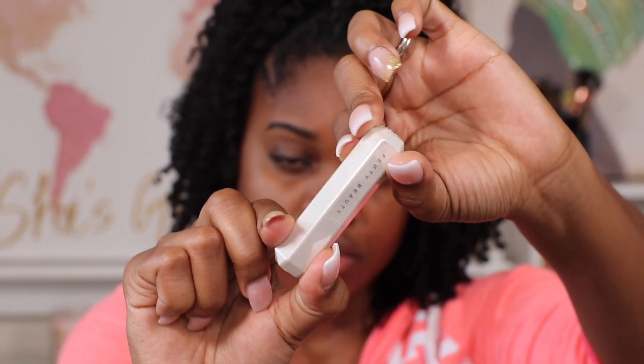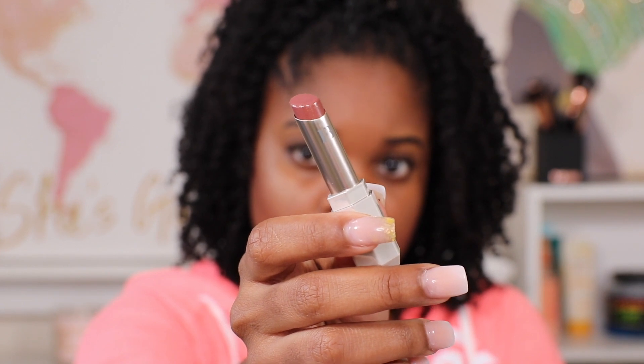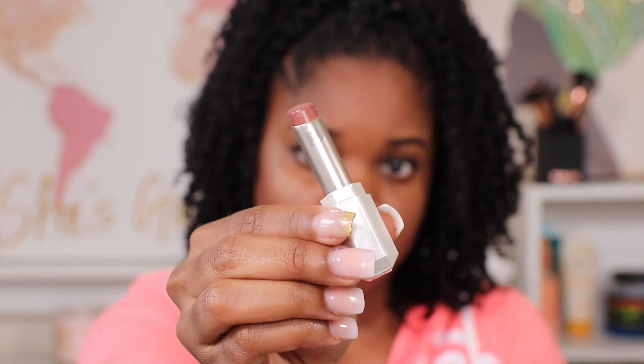Now it's time for my sheer shiny lipstick in the shade Cookies and Cocoa. This is one of the newest lipsticks that came out from Fenty, and if you haven't seen it already, check out my unboxing so you can see the other shades that I got too.